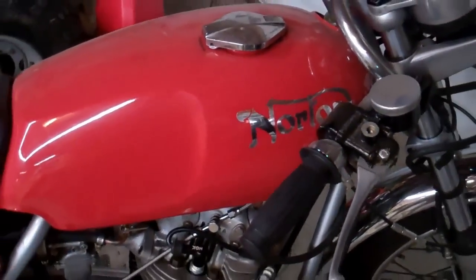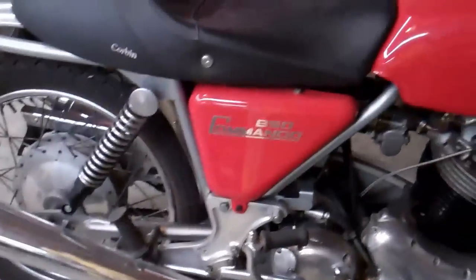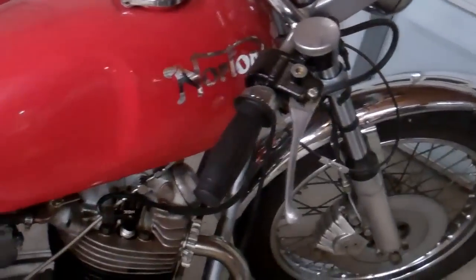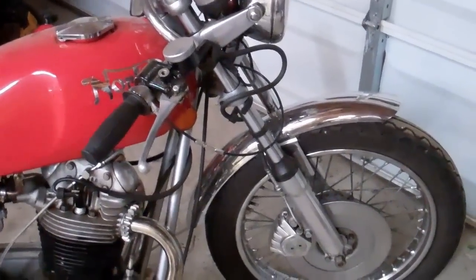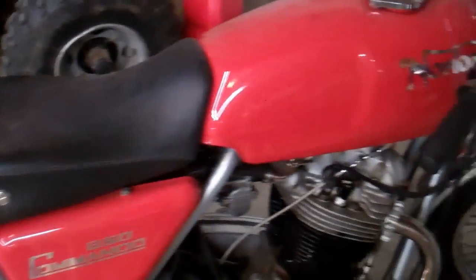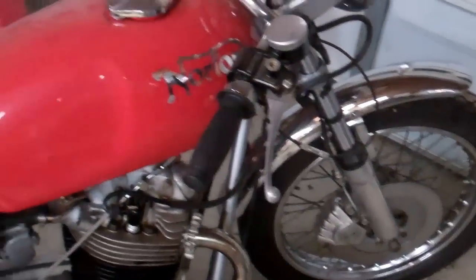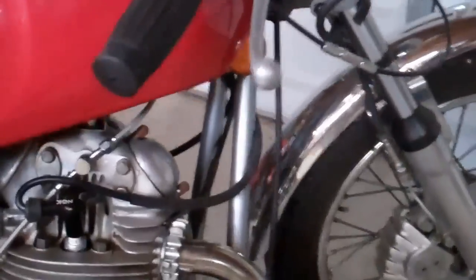All right YouTube, this is Big Germs Garage out here. This video is going to be a little bit different than some of the videos I've done before. This is actually a video asking for your help, for your suggestions. It's Thursday night and this weekend I'm actually planning on getting my Norton Commando running and ready to ride.